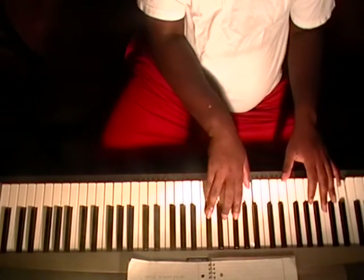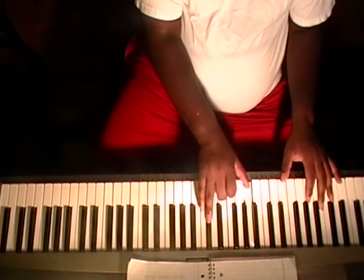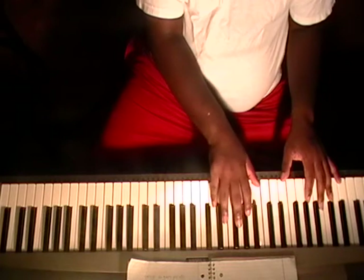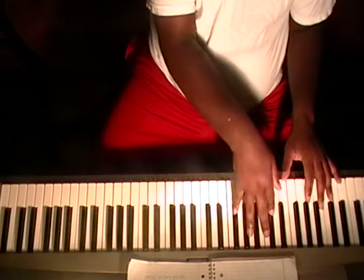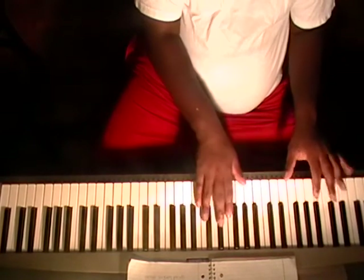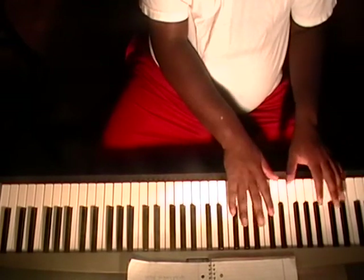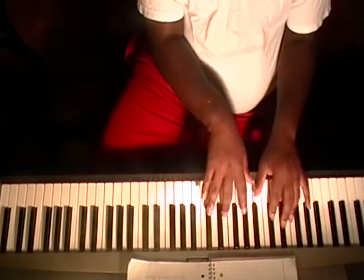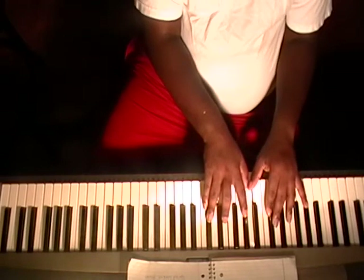That movement you hear me do — I go two fingers: G, E flat, and D. Then D, B flat. And I just move my D up to E flat. I go two fingers, G, E flat, and I just move my D up to E flat.